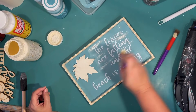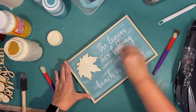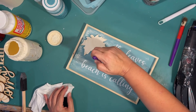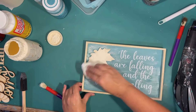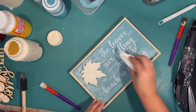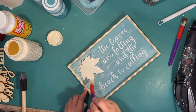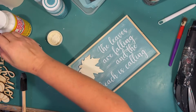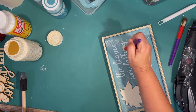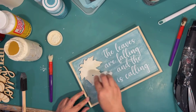Then I decide I want to distress the sign. I totally should have done this before putting the leaf on, because I kind of had to go all around it. I'm using one of those chunky brushes, going all over in one direction, then using a baby wipe to take off the excess. The area around the leaf was a little challenging because it was totally in my way, but I made it work. I love distressing this color of blue — I think it's very coastal and very beachy. I distressed it until it looks really evenly distressed.